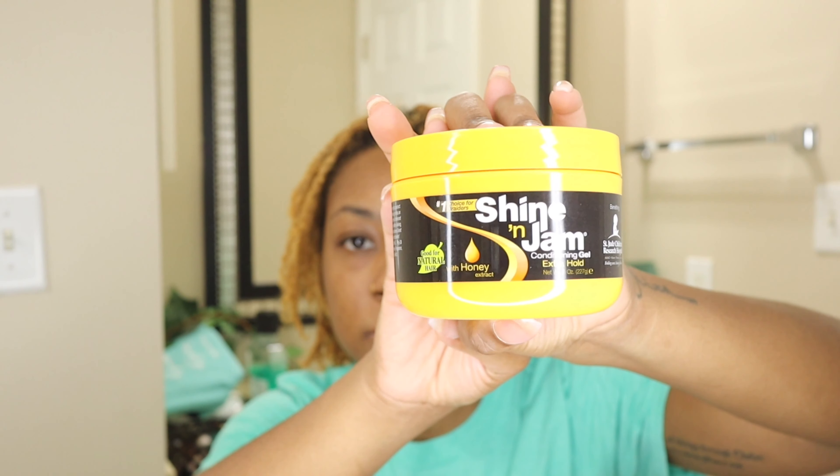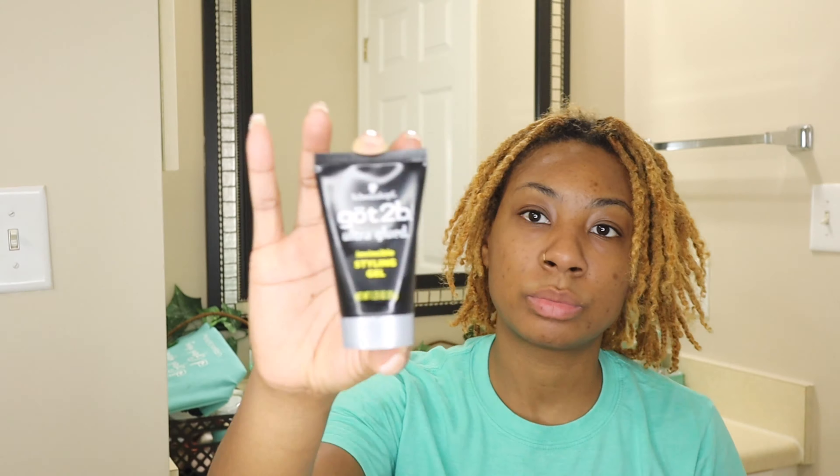Because I have my starter locks in my hair, my hair is already pretty much already parted. I'm going to use the red tail comb to do a better job of making sure that the parts are a little straighter. And then I'm going to go in with my Shining Jam right here — this is the Extra Hold. I also have the Got2b Glue, the black bottle, the Ultra Glue. Those are all the products that I'm going to use on my hair.